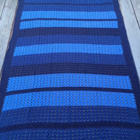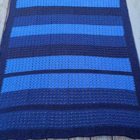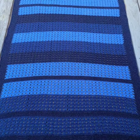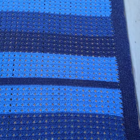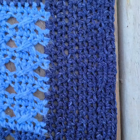Here's the finished object. It's about 44 by 68. Jeans yarn, one, two, three different colors, stripes, cross back stitch, and then a border of half double crochet.